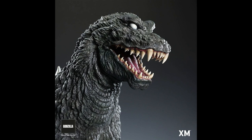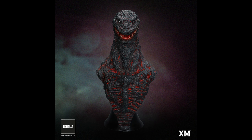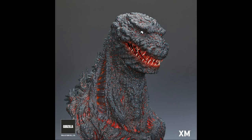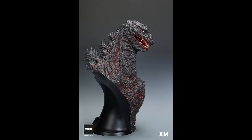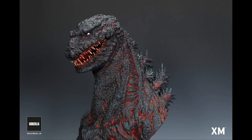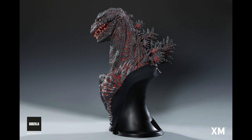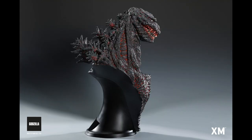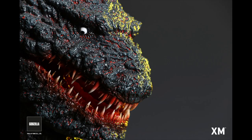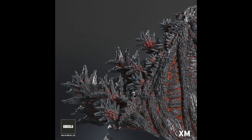As for who made these — the sculptor is Tanaka Kenichi from Tanaka Studio. He's been working on a lot of Godzilla stuff, including the Godzilla 2000 bust and a Godzilla 1984 piece based on the movie poster art. He's also working on the Spiral Studios Burning Godzilla 2019 with the Mothrowings, and the upcoming XM Studios Godzilla vs. SpaceGodzilla diorama.